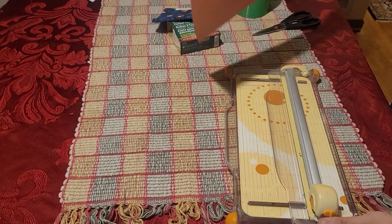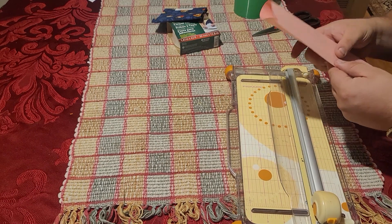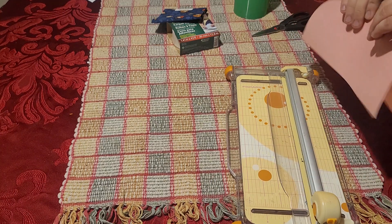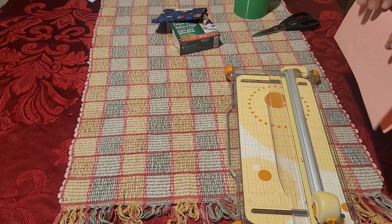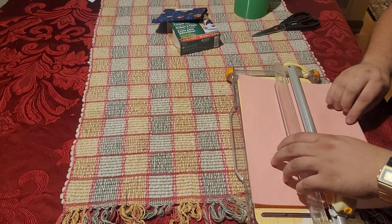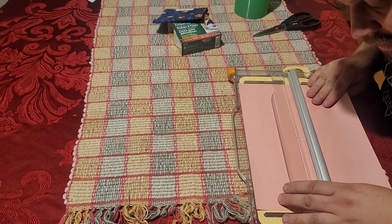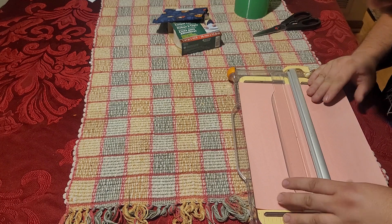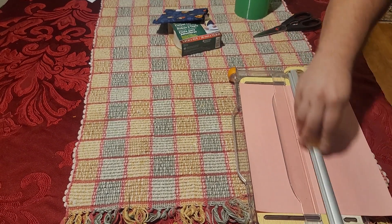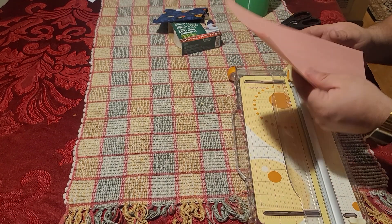So the first thing you're going to do is go back to kindergarten and fold the paper in half like a hot dog, cut it in half. This is important — be as square as possible for obvious reasons. I have two even halves, so this will make two belts worth.